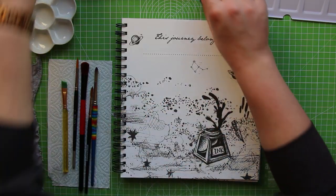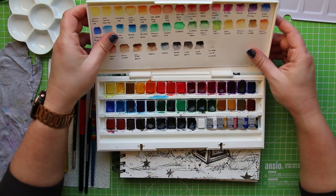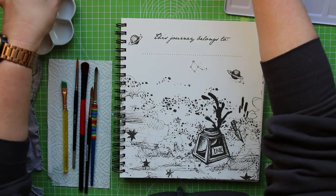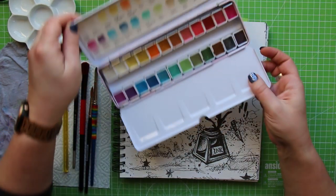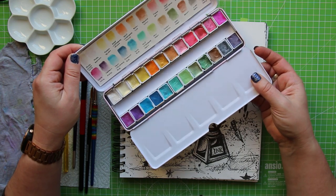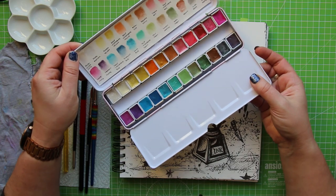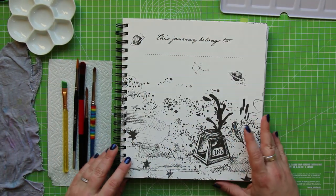We're going to be working primarily with the Winsor & Newton Cotman pan — this is the studio set of 48, and it's actually one of my very favorites. In addition to that, I have the Paul Rubens set of pearlescent paints — this is a 24 set — and I just like them because they're really shiny. I don't know if and where I'm going to use these yet, but we can work it out as we go along.